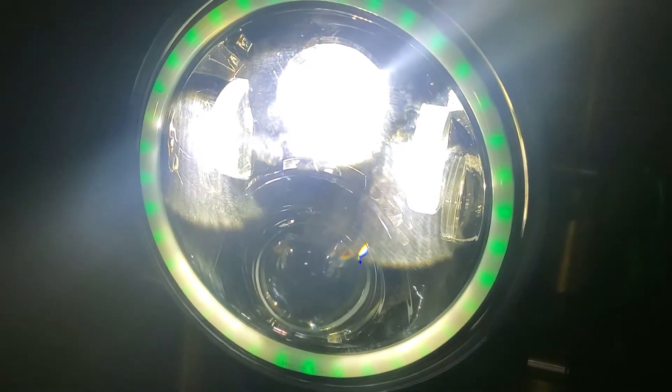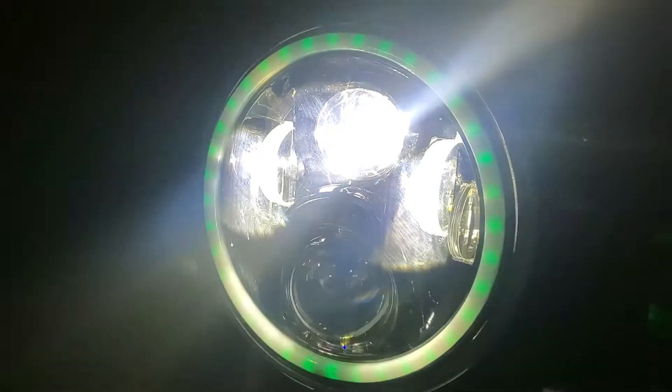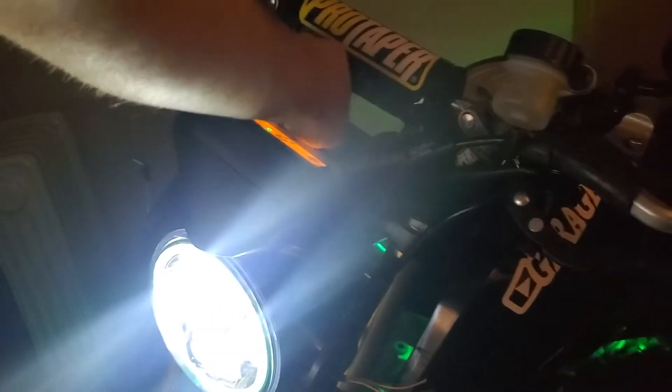Now let's check it out — turn it on. Pretty bright! And the high beam — it's pretty bright too. Works pretty good. I think that's going to be it for this one.